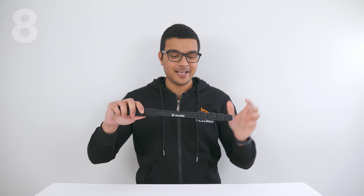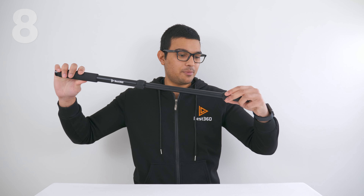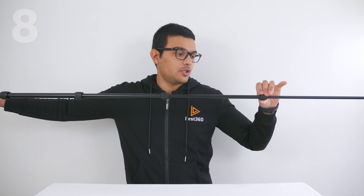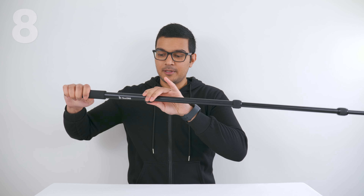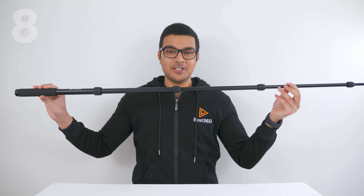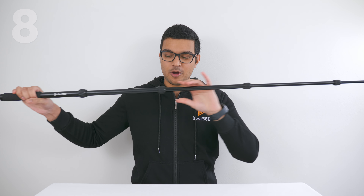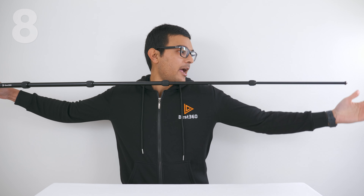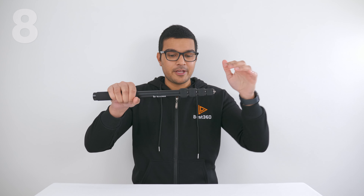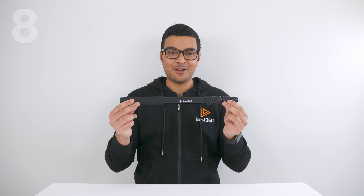The easiest way to open the selfie stick is to grab all four knobs, turn them slightly anti-clockwise, then pull the sections open. Turn each knob clockwise to lock it into place — the stick is now fully open and locked. To close it, turn each knob anti-clockwise, place your hand at the end of the stick, push it inward to close, then grab all four knobs and turn them clockwise. Your selfie stick is now fully closed and locked.